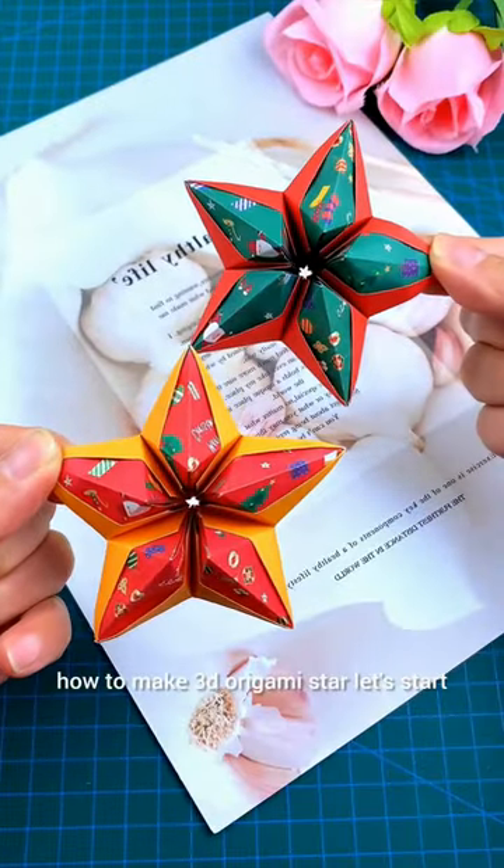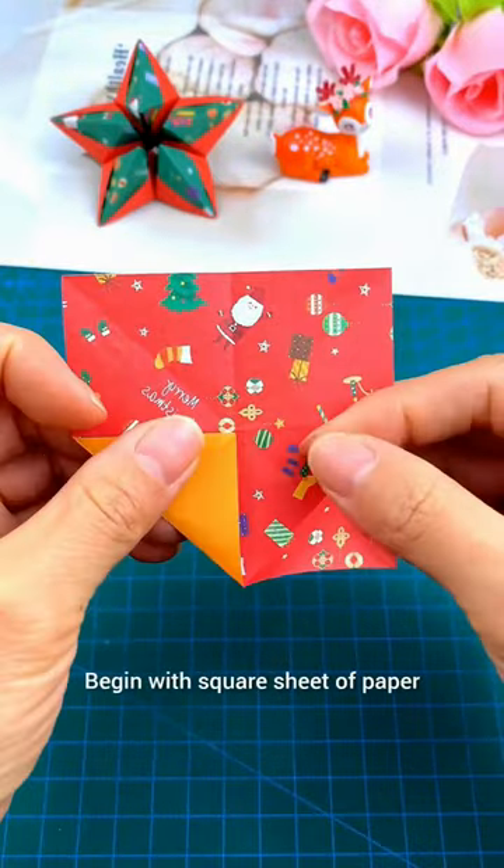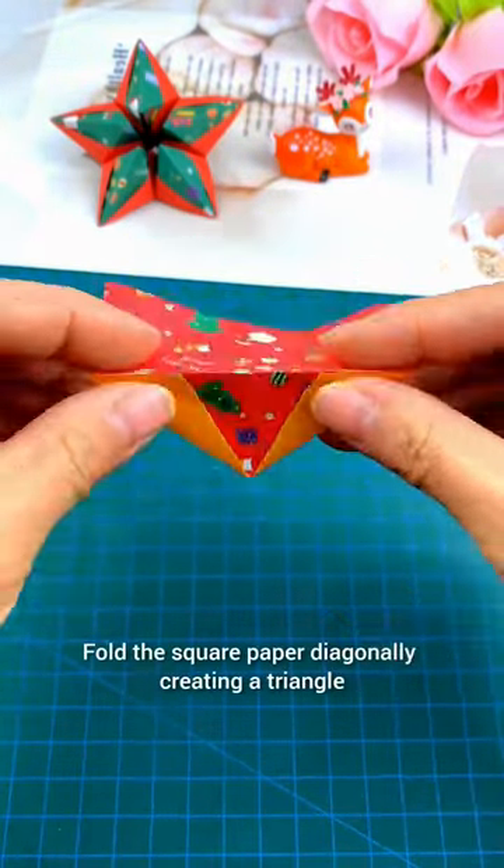How to make a 3D origami star. Let's start. Begin with a square sheet of paper. Fold the square paper diagonally, creating a triangle.